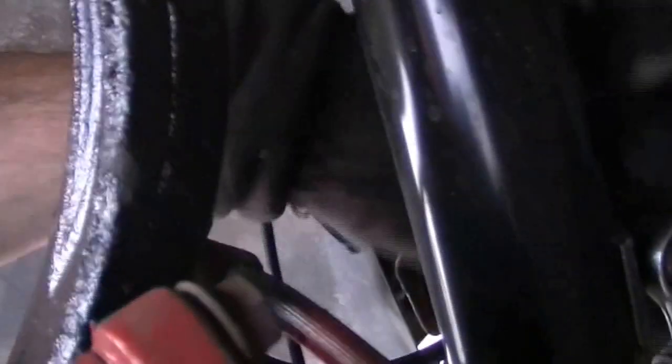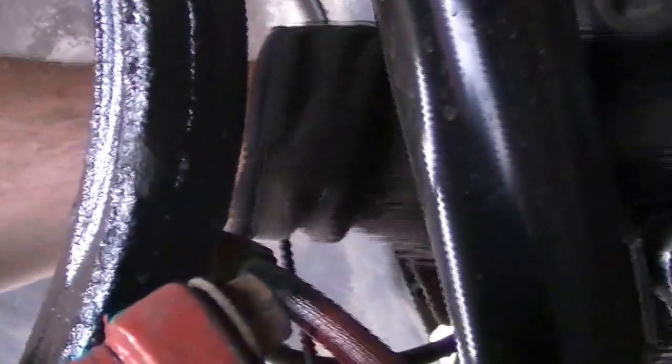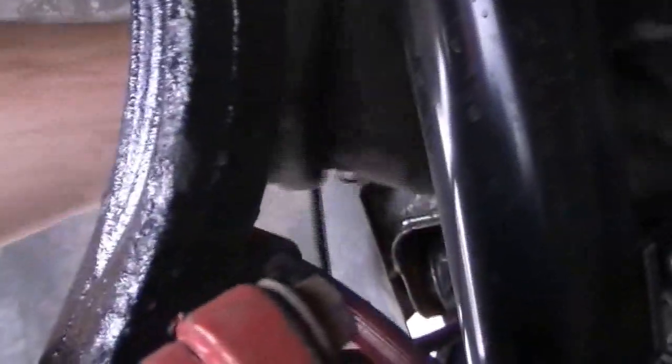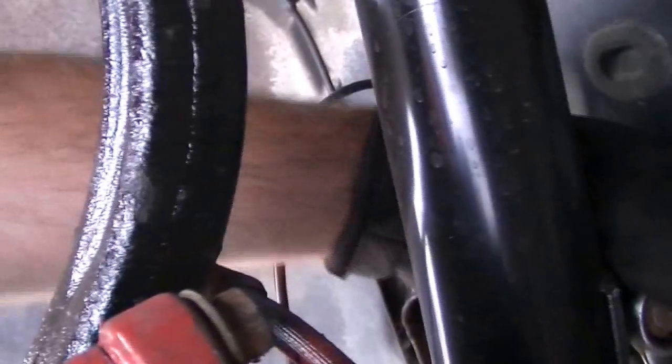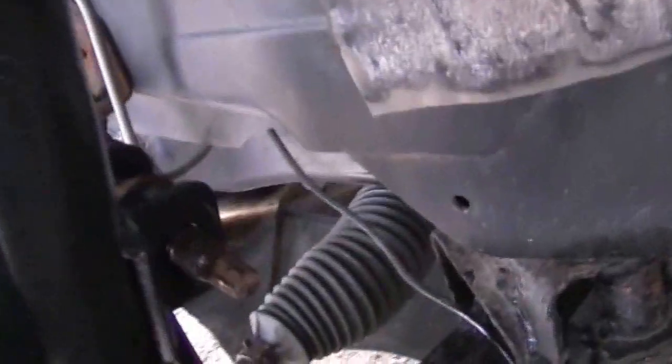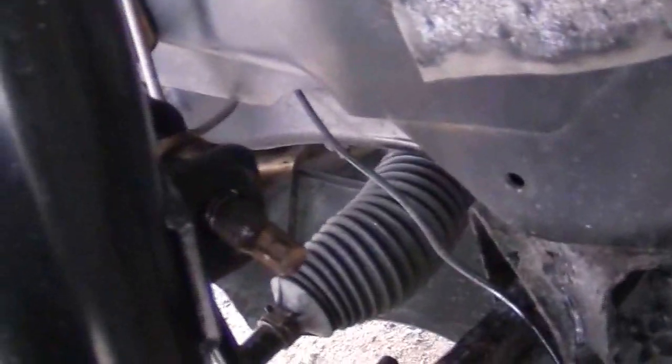So the next thing we are going to do right now — going a little closer here — we want to remove this control arm from the actual strut itself. This here is a 21-inch wrench you put over with a 13 mil socket so it doesn't spin. So now we have the nut out. Now, there is a lot of tension on this — that's the best thing to be aware of at this point.